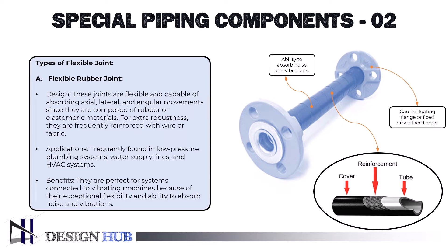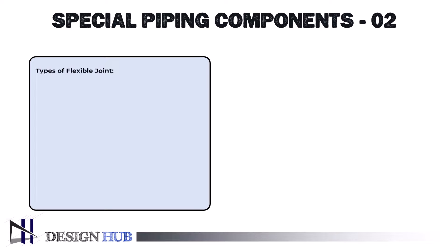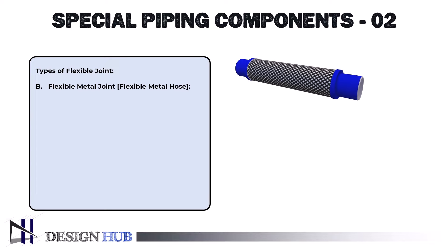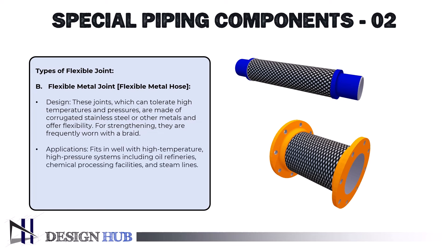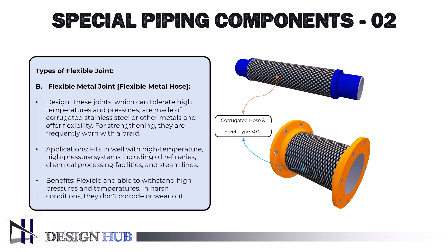The second type is flexible metal joints, also known as flexible metal hoses. These joints can tolerate high temperatures and pressures, are made of corrugated stainless steel or other metals, and offer flexibility. For strengthening, they are frequently covered with a braid. They are applicable in high-temperature, high-pressure systems including oil refineries, chemical processing facilities, and steam lines. In harsh conditions, they don't corrode or wear out and are flexible while able to withstand high pressures and temperatures.